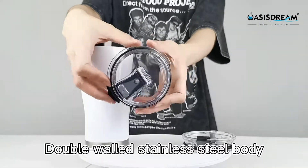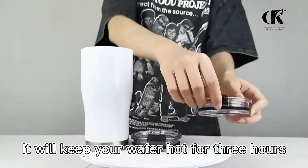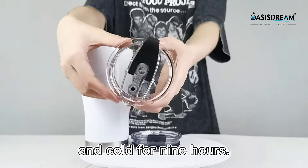Double-wall stainless steel body ensures that it is incredibly good at temperature protection. It will keep your water hot for 3 hours and cold for 9 hours.